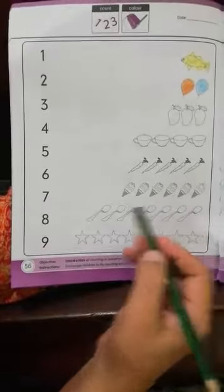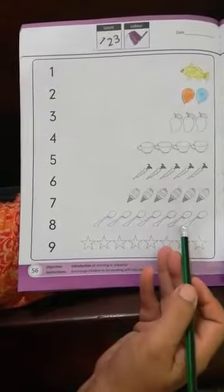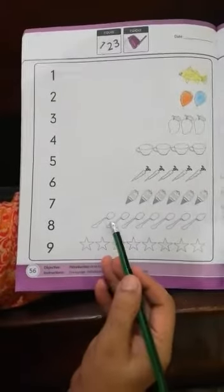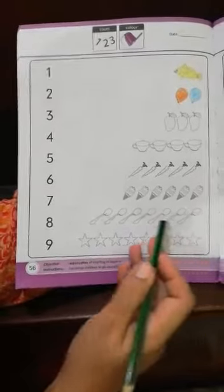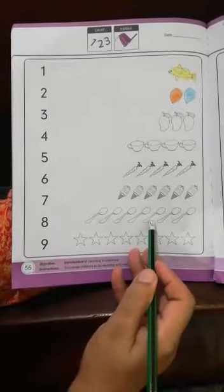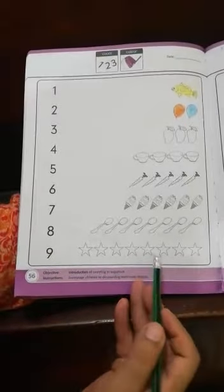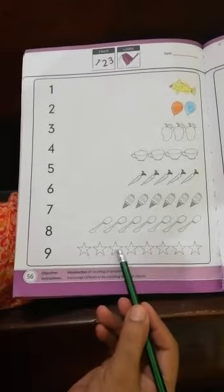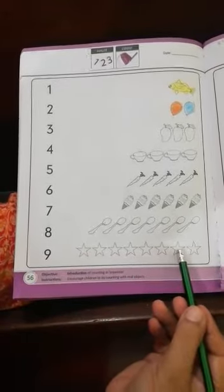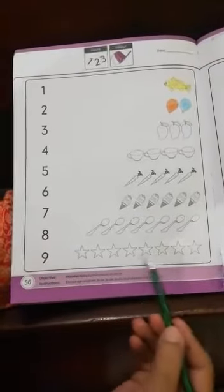How many spoons are there? One, two, three, four, five, six, seven — there are seven spoons. And how many stars are there? One, two, three, four, five, six, seven, eight — there are eight stars.